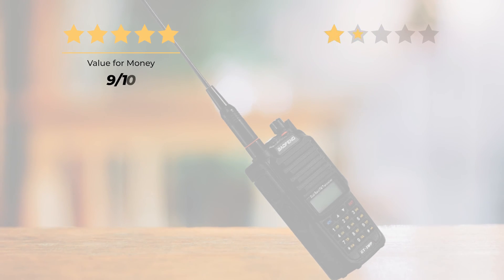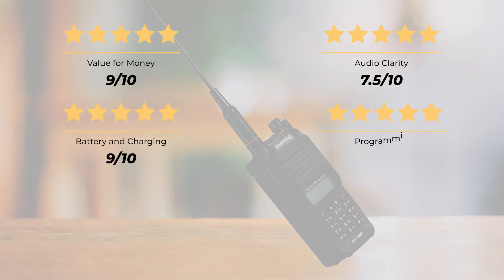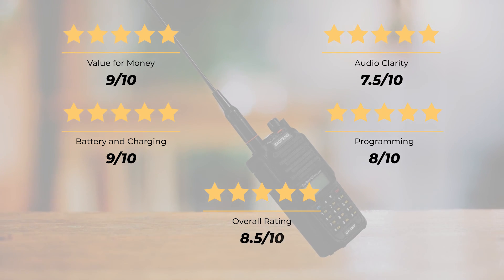Our ratings: value for money, 9 out of 10; audio clarity, 7.5 out of 10; battery and charging, 9 out of 10; programming, 8 out of 10 — for an overall rating of 8.5 out of 10.